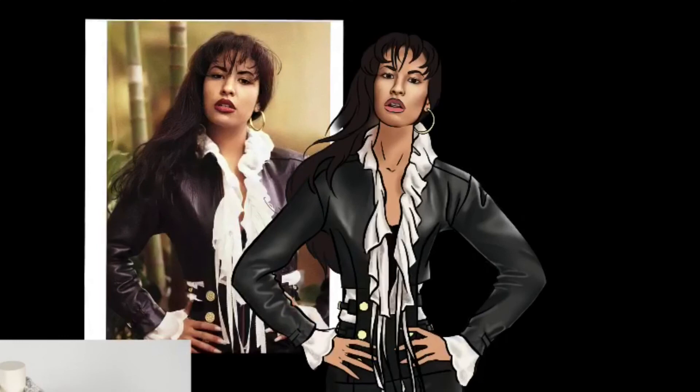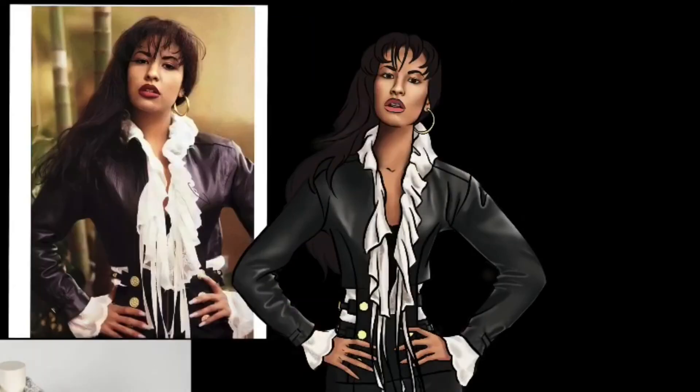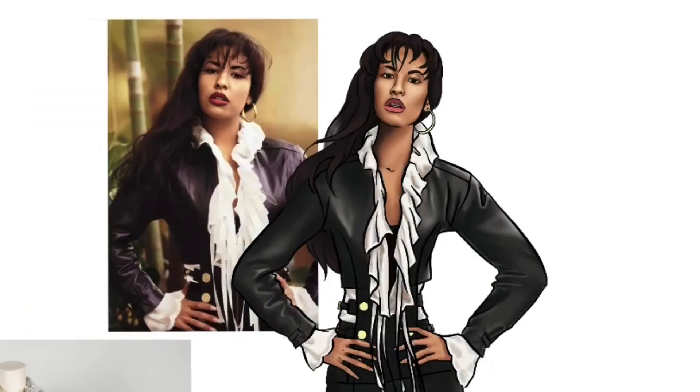Now let's move on and shade out the rest of her body parts. Moving on to her long luscious locks, we're going in and shading them out to give it some dimension. And then after this we'll move in and use a fine calligraphy brush to really give it individual hair strands. Let's also go ahead and give her some wispy hair details.